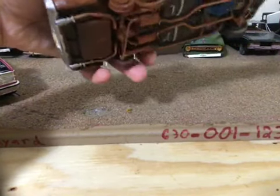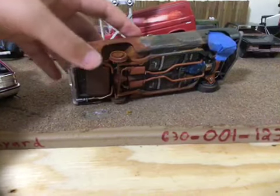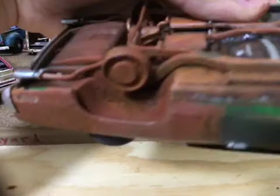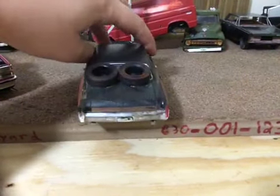I made the exhaust back right here come out, so like the bracket rusted off. And I did some rust in the wheel wall. This is just really one of the most detailed models I've ever done.